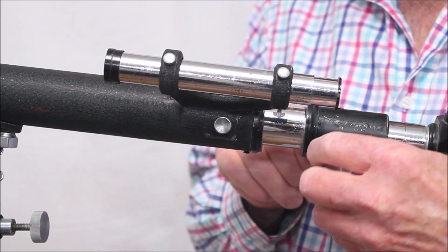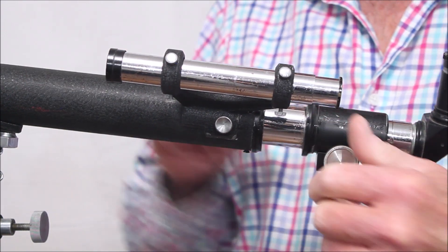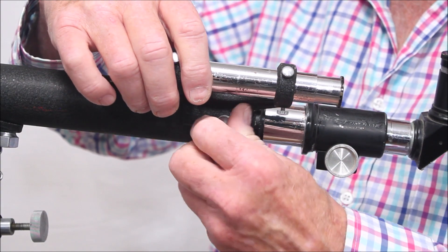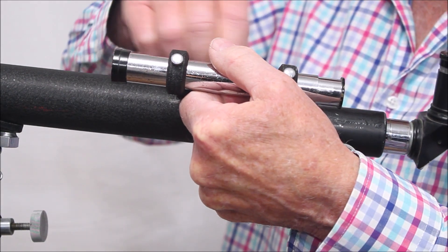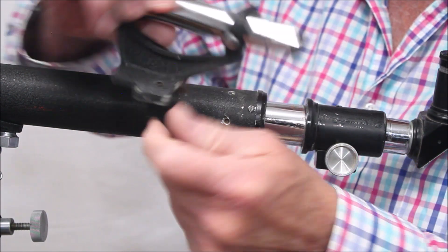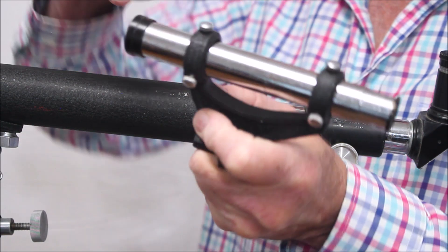On this scope there's a draw tube here and a fine focus here — a very nice arrangement. And the finder here is removable, a couple of screws bolted on. Got this charming little mount for it.